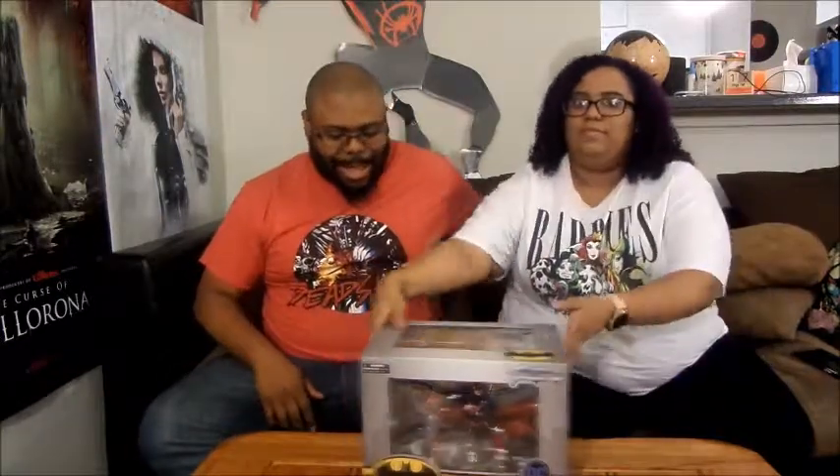Besides that, let's go ahead and get into the unboxing. I've got my handy box cutter right here — there you go, smash it! This time I'm proud of you.